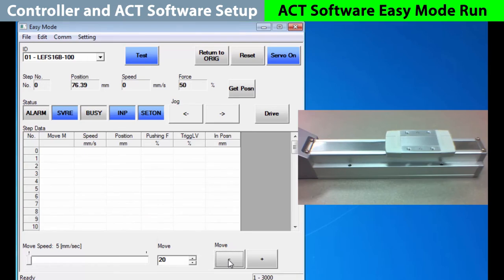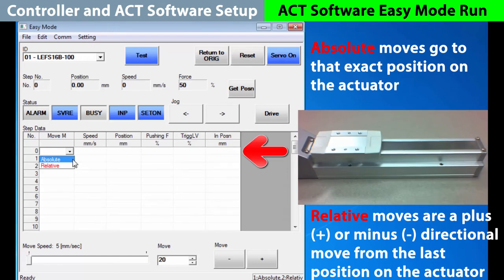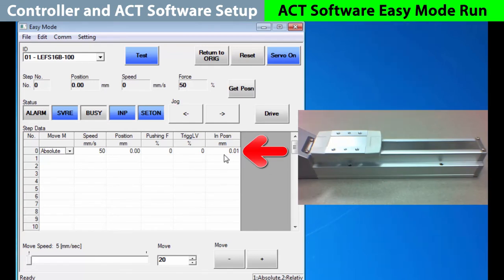Now let's teach the controller positions for a repeatable operation as needed. The first step is to return to origin. Let's set zero as our starting position. We need to choose whether our move will be an absolute or relative movement. An absolute movement will set an exact position on the slide. A relative movement adds or subtracts distance from its current position. We want to choose an absolute move to go to the origin. Once selected, we see our step move defaults filled in. Speed is how fast we go to the position chosen. Pushing force and trigger level work together, but you only need them if you are pushing at the end of the move. In position is simply how close you must be to turn on the end position status. With the data ready for move number zero, we will press drive, and it just sits there because it's already in that position.